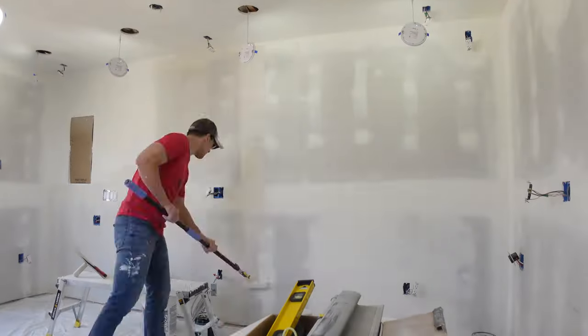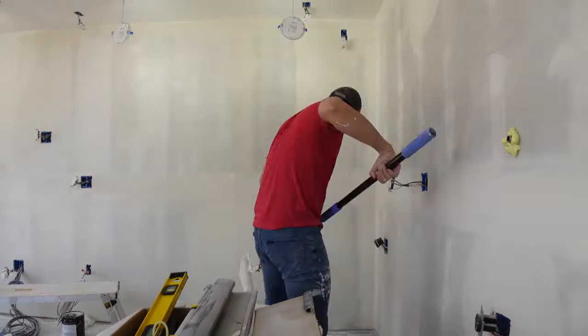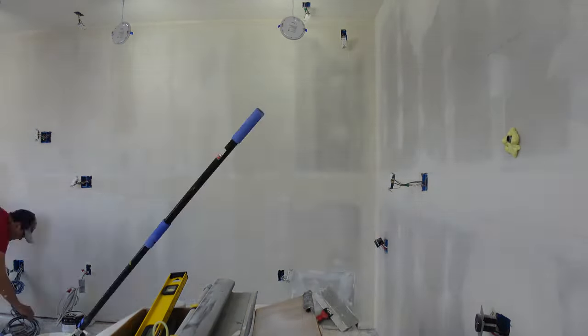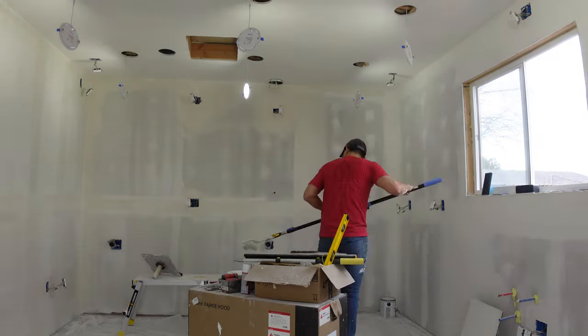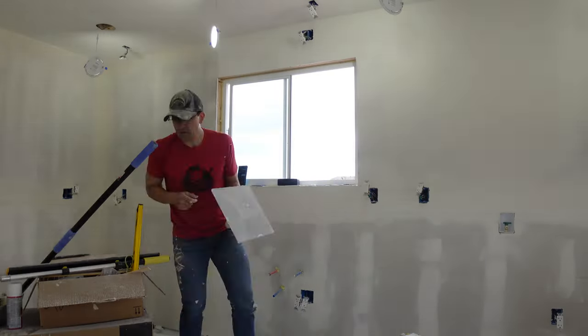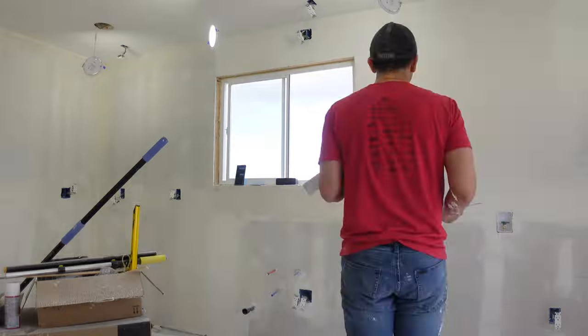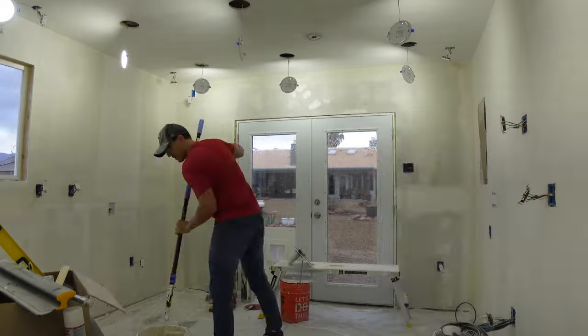If you go look at a wall in your house and look hard enough you can definitely see those taping lines unless you paid for something called a level 5 finish. Typically if you texture your walls it'll hide a lot of stuff, but I wanted smooth walls and a smooth ceiling so every tiny mistake is going to show up. Because of that I had to be really meticulous — and to be totally honest there are quite a few mistakes I wasn't super happy about, but a lot of those are in areas that will be covered up by other things anyway.